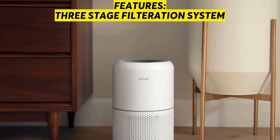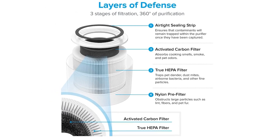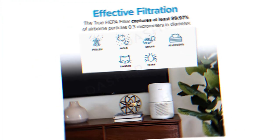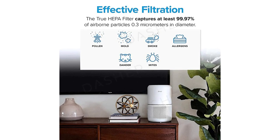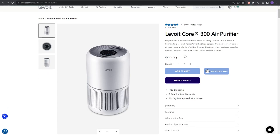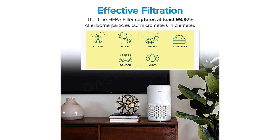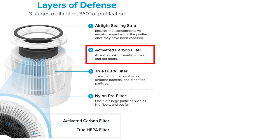The three-stage filtration system consists of a pre-filter, multi-filter, and activated carbon filter, which filters 99.97% of air particles as small as 0.3 microns in size. The pre-filter captures hair, dust, fibers, lint, and fur. The H13 True HEPA filter captures fine pollen, dust, smoke particles, and mold spores, while the carbon filter captures fumes, odors, and volatile organic compounds.